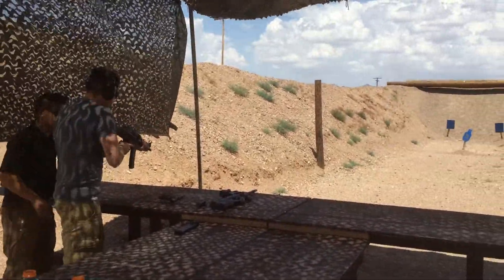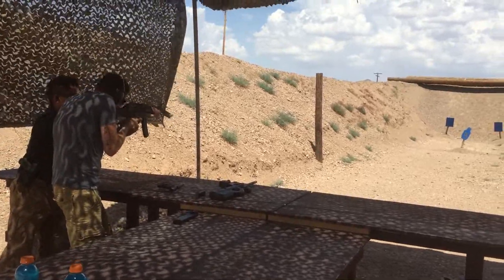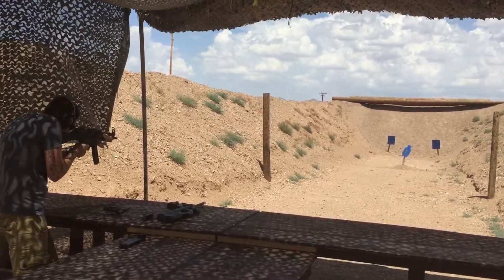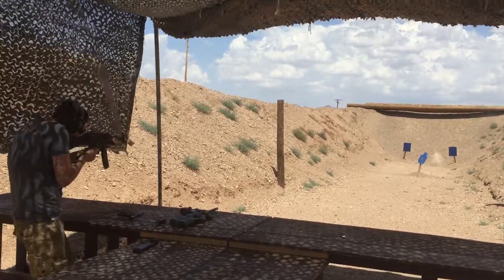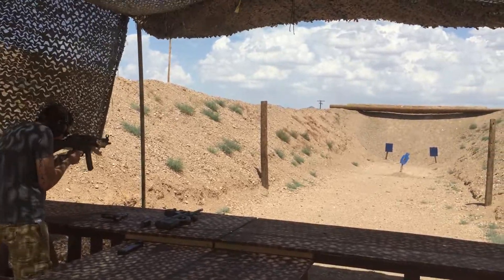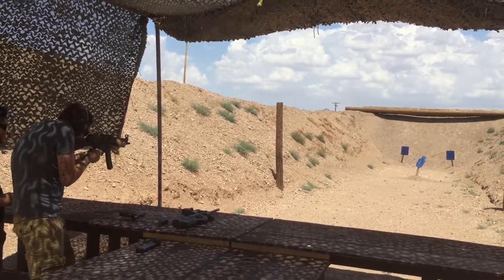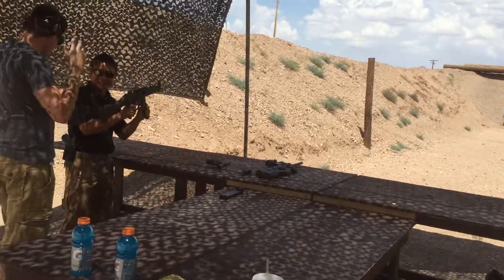On full auto, it's going to keep firing as long as you hold that trigger down. Like that. Are we on auto now? Yep. Go for it. Go for it. Okay, let's go. Yeah. Too bad, right? Yeah, thank you.